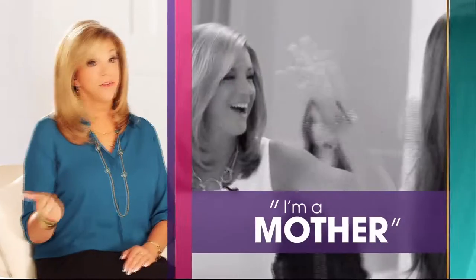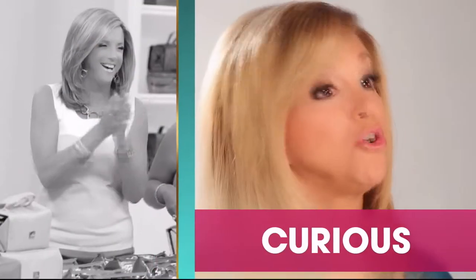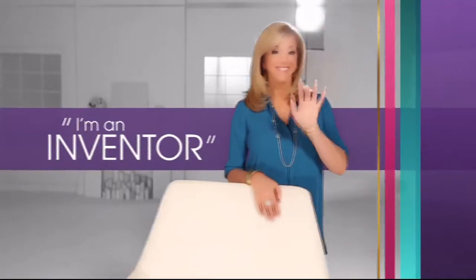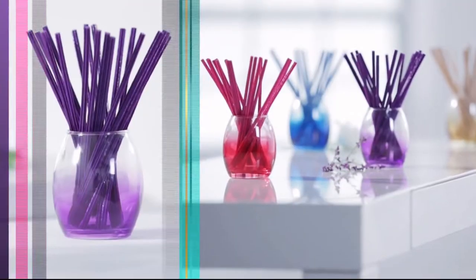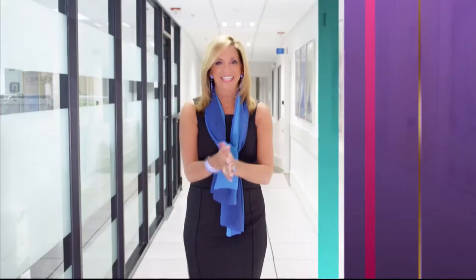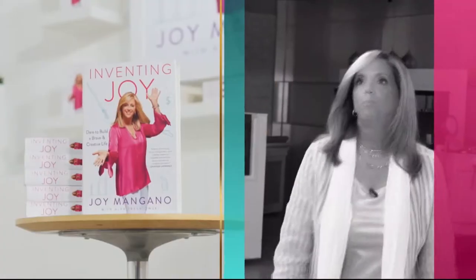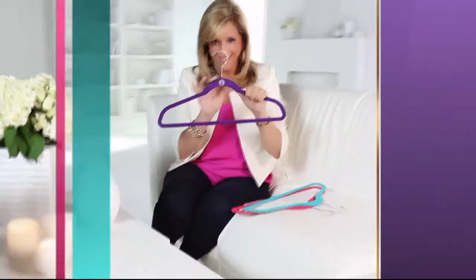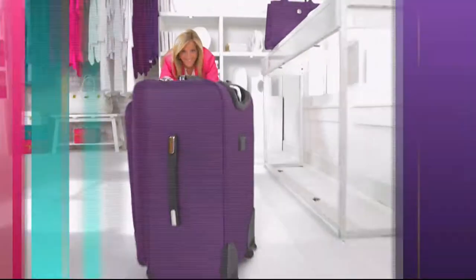I'm Joy — a mother first and foremost, always curious, a bit of a perfectionist, and an inventor. When I'm designing products, it's all about making everyday life simpler. I find a lot of inspiration from just living my everyday life — every day's a gift. Make joyful discoveries every day.